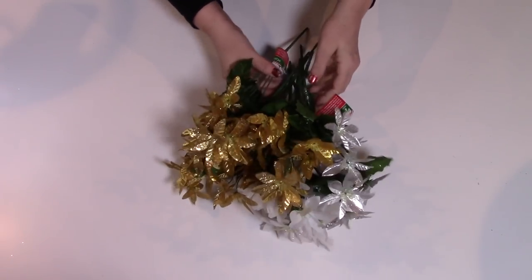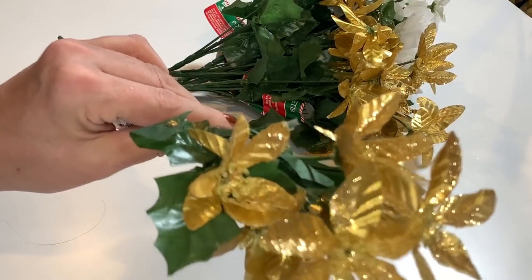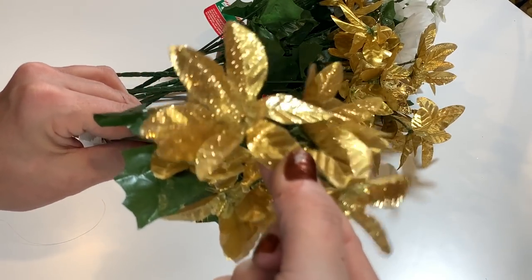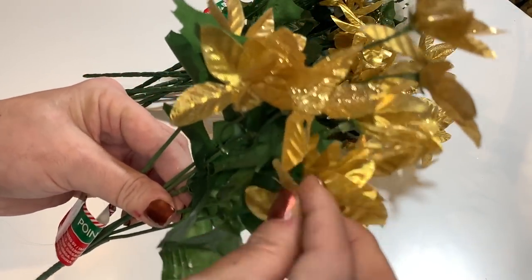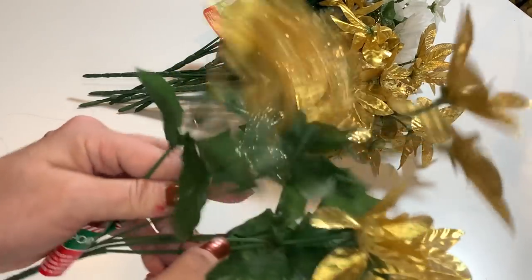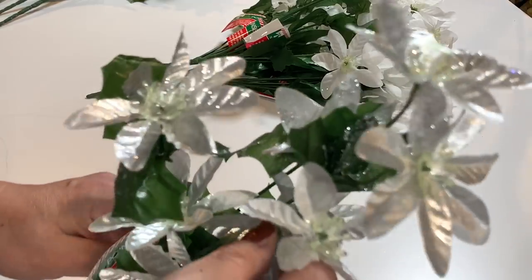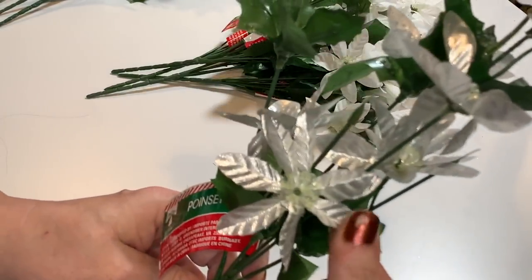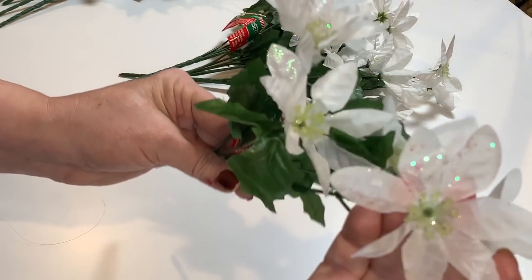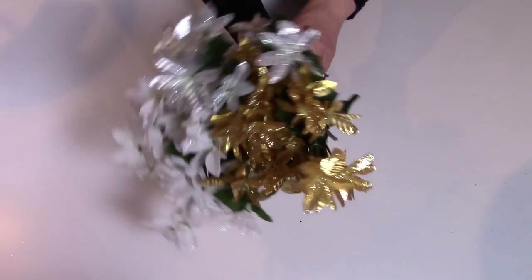I found a couple more floral picks — I'm going to call them mini poinsettia picks. I picked them up in gold, silver, and white, and they're all glittered and really beautiful. I think the gold is my favorite, even though I don't typically like a yellow gold, but these are just really, really beautiful. There are six stems on each branch, so you're getting a fair amount. The silver ones are beautiful, and the white with just a little glitter — these are going to make great fillers.